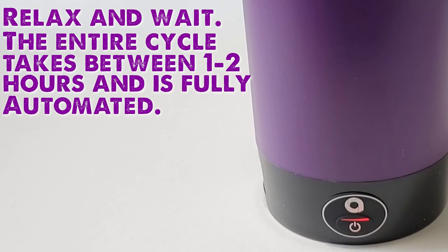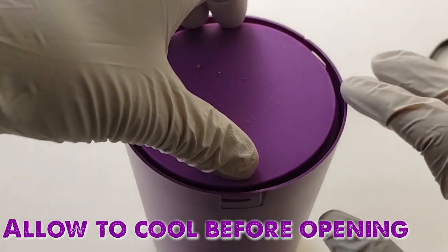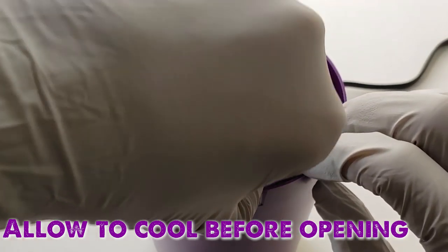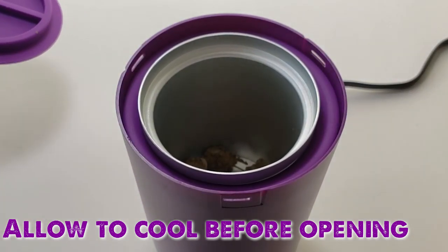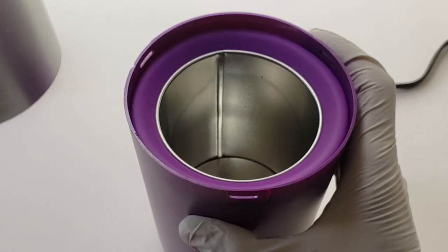If you need to stop the process, hold the power button down for 10 seconds until the light turns green — this will stop the cycle. Once the light turns green, you're done. The entire process takes about an hour and a half to two hours, and you have a perfectly decarbed bud every time.